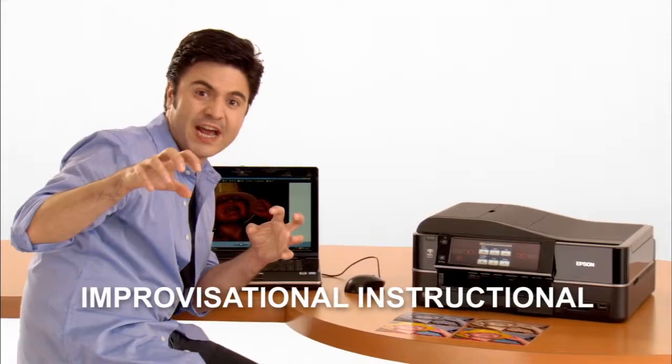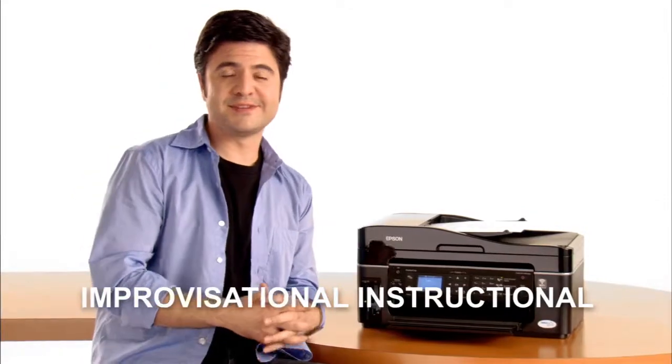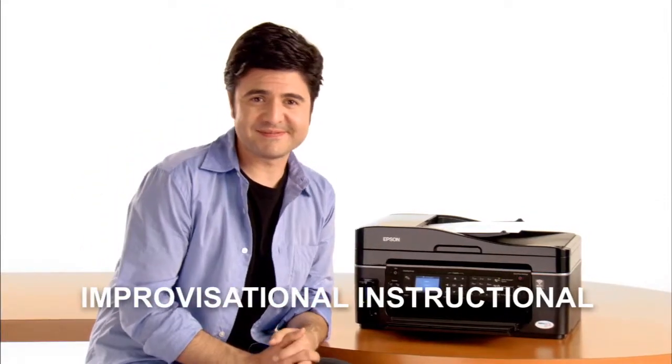Chances are you're looking for a new printer because your last one is, well, old. I don't remember little Timmy looking like a vampire before. What happened? And that is just the facts, ma'am.